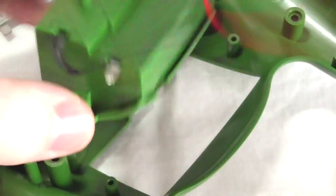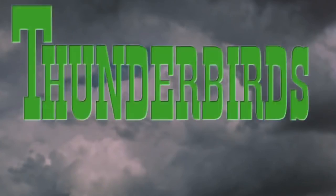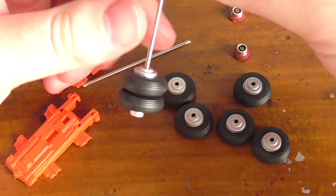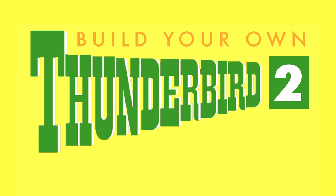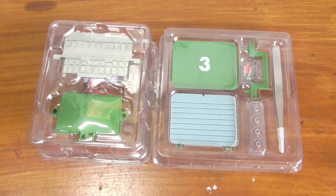Thunderbirds are go! Hello and Happy New Year to all my Thunderbird Build fans. I hope you had a really good break, a fantastic New Year and a fantastic Christmas, and you got everything you wanted or asked Santa for, and that you didn't get too drunk over the New Year period.